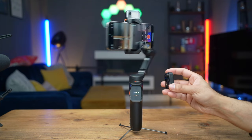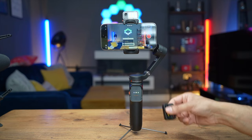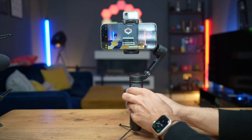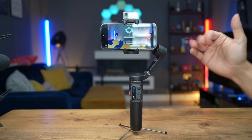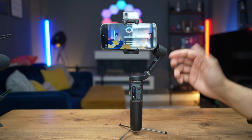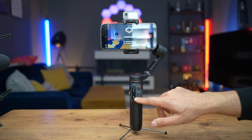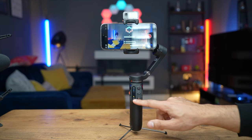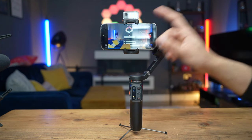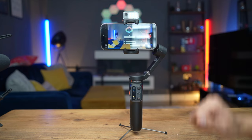If you pair this with the Hohem Joy app, you can use the up and down arrow buttons to digitally zoom in the video. Or if you just pair via Bluetooth, you can roll and rotate the actual gimbal itself while the phone is mounted.